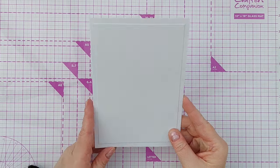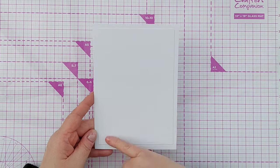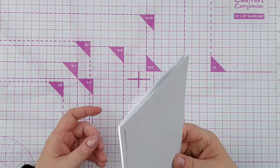The card blank I'm using today is hammered white cardstock, 5 by 7 inches, and I've put a panel on it already which is 4½ by 6½ inches, so there's a ¼ inch gap all the way around.